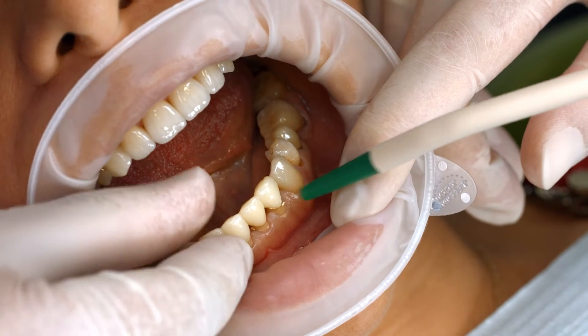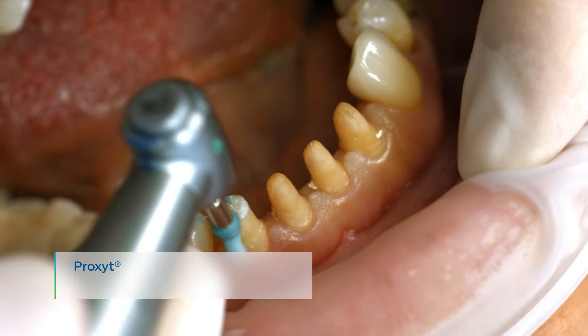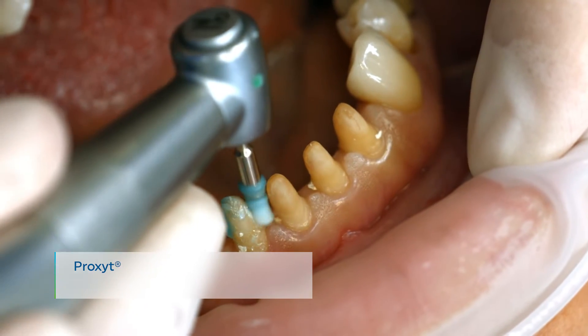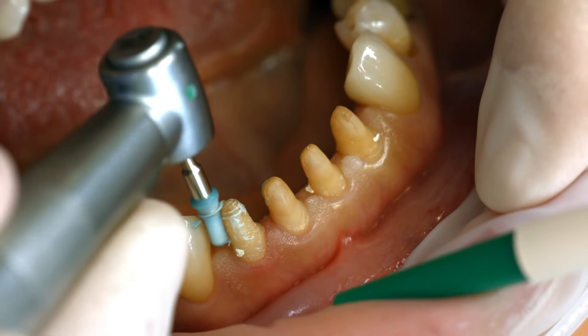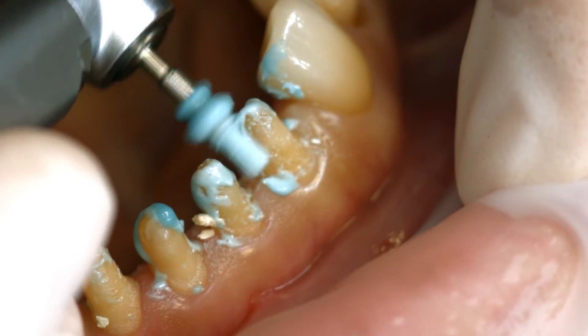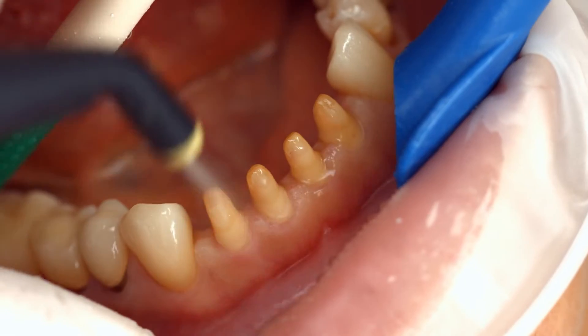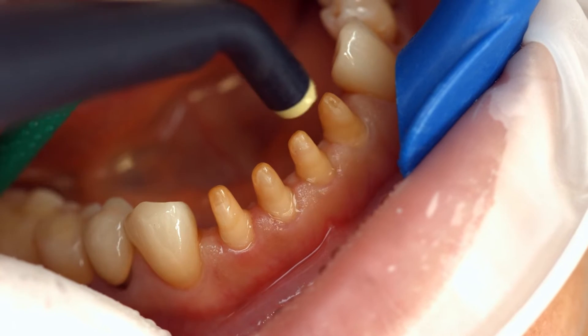Remove the temporary restoration. Clean the preparation with a polishing brush and a fluoride-free cleaning paste such as fluoride-free Proxit. This ensures that all temporary cement residues are removed. Rinse the preparation with water spray and dry it with water and oil-free air.